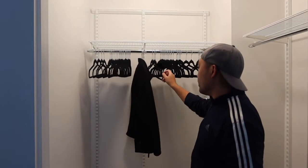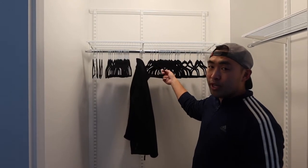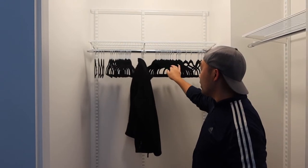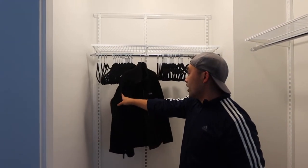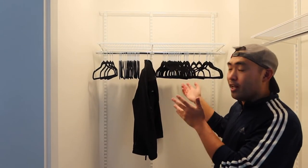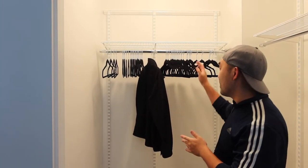The cool thing about these velvet hangers is that the material on here is not slippery compared to your regular hanger, so it won't slip off as easily, which is pretty nice. This is basically what the product looks like once you guys set it up and how to use it.